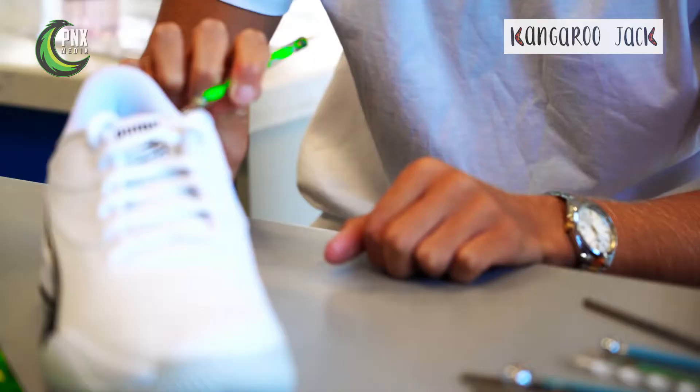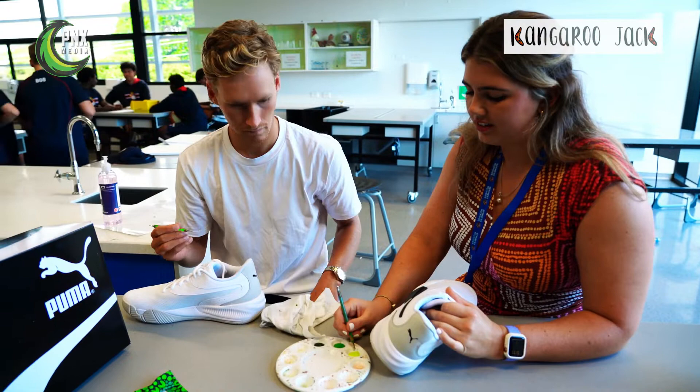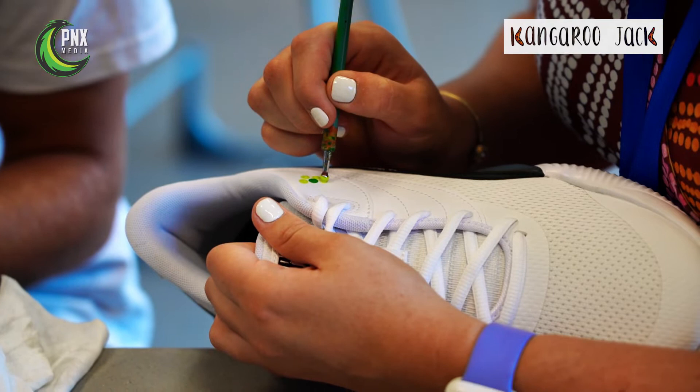You can start with some dots and then you can paint around it. It's a light green. We'll do like a circle around this one — it kind of looks like a flower.